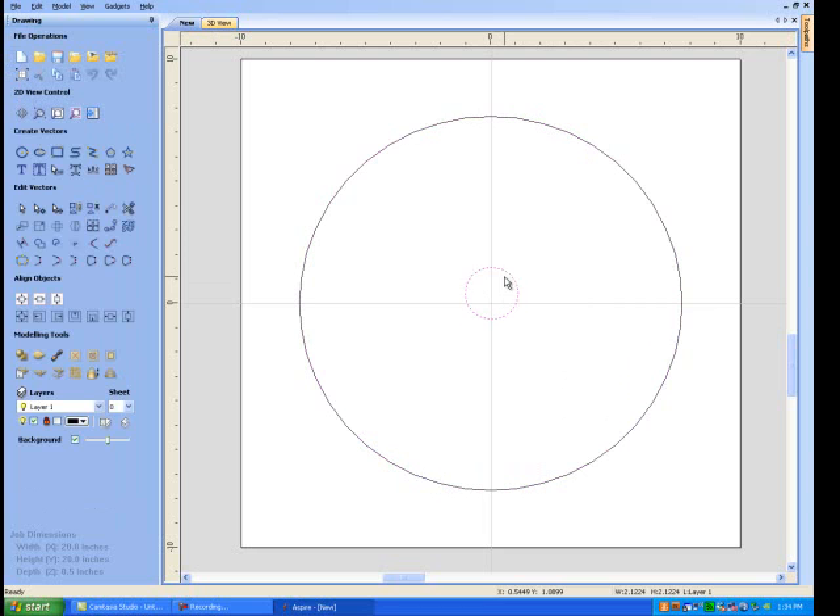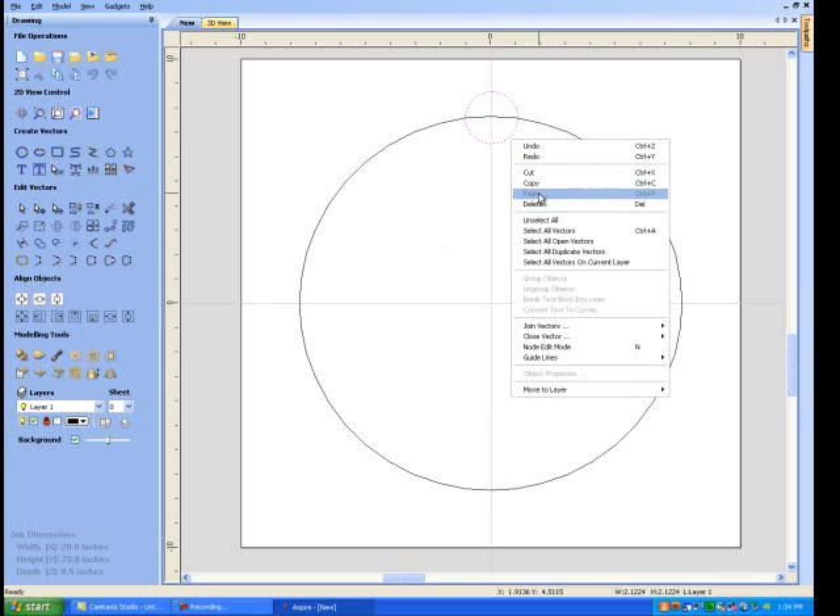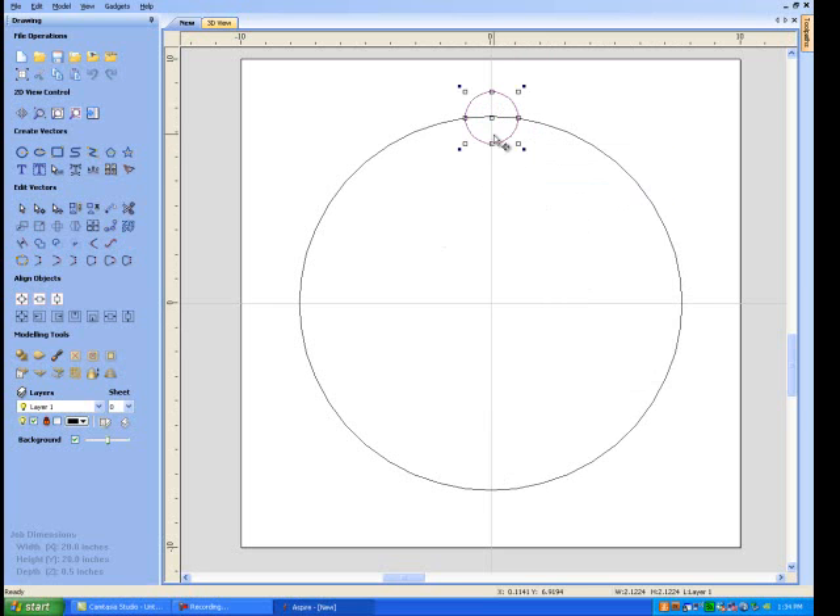I can use the arrow key to go up, and that'll give me a nice constrained upward movement. I'll put it right there. Now I want to copy this around the circle. You could copy, paste, double click, and move — but that's just not going to work, because I need 10 of them and they have to be equally spaced. Well, we've got a tool for that.